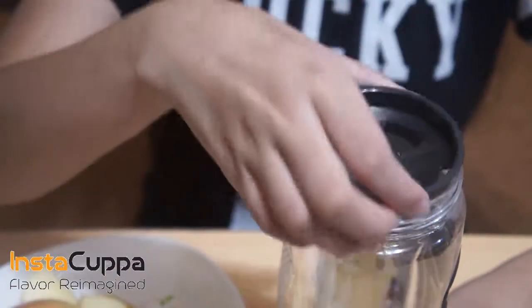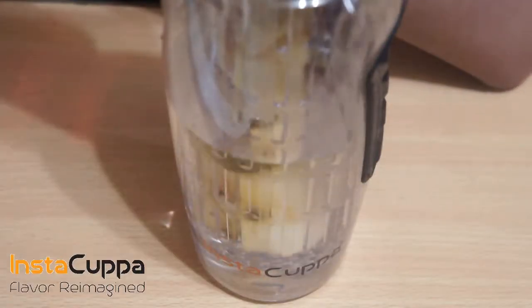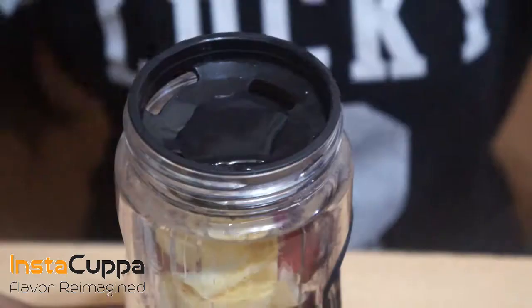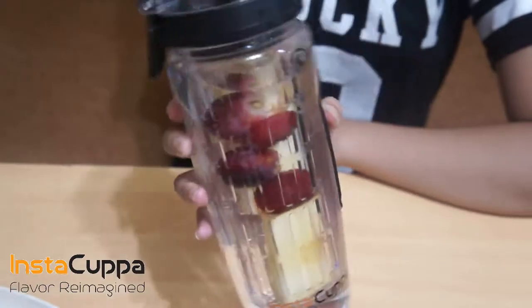Put the infuser rod back in the bottle. Add some cold water. Infuse for a few hours. Enjoy your grapes and apple infused water detox drink.